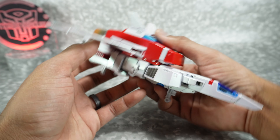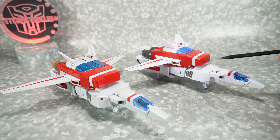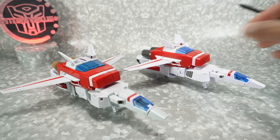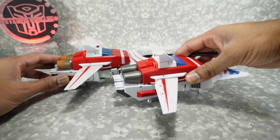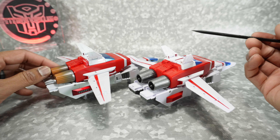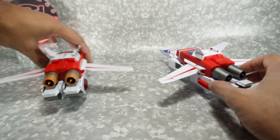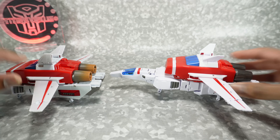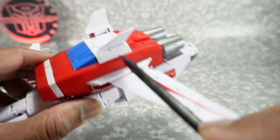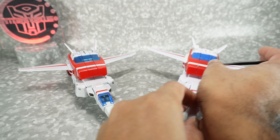Here it is next to the original Firefox standard version, and you can see there is a little bit of added paint. On the EXR, you have paint on the intakes where the original is white. On the side, the engines are painted in metallic gunmetal, which just looks a lot cooler. The backpack has a little bit of silver on the side, whereas the original is just done in white. So there are little details here and there in jet mode that do stand out as different — kind of cool.